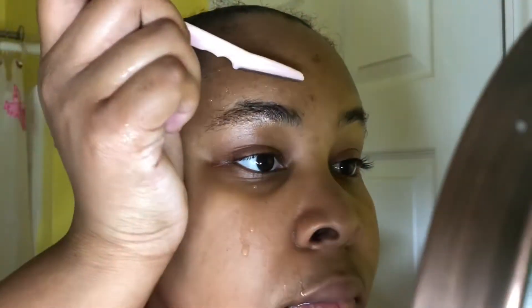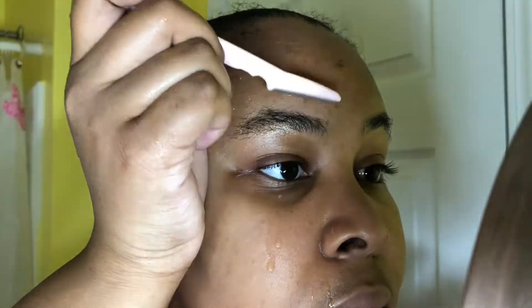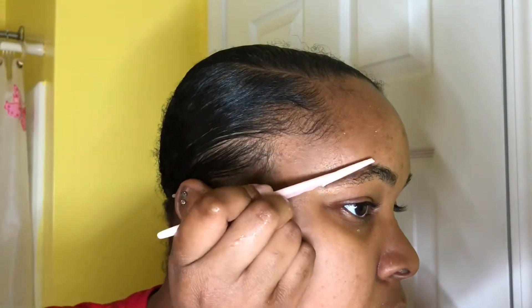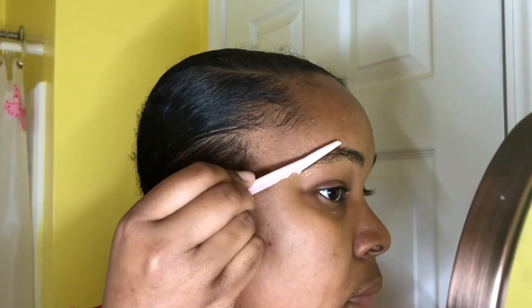I dab some water over my eyebrow and then take my razor and just go in a downward motion. But like I said, this did not do anything for me. So if anyone has any suggestions for how to razor down my eyebrows or whatever you call it, please let me know — thank you!